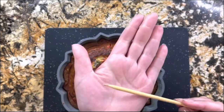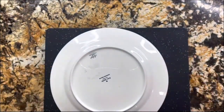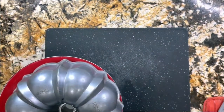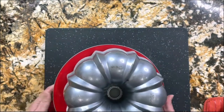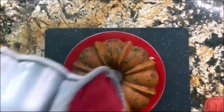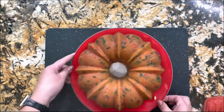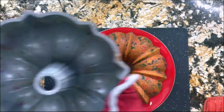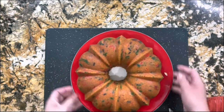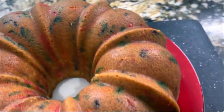45 minutes have passed and now I'm ready to reveal how this looks. I'm going to put a little stick in — if it comes out clean, that means it's cooked completely. Now let's reveal how this cake comes out. Look at this! It's still nice and hot, but look how perfect and amazing it came out. There's no need to add butter and flour to your baking dish when you can just use the non-stick baking cream from my channel.